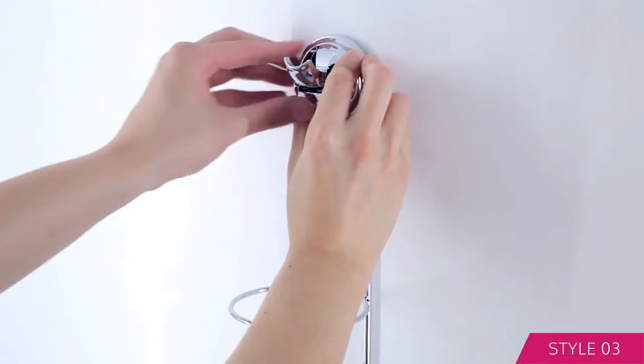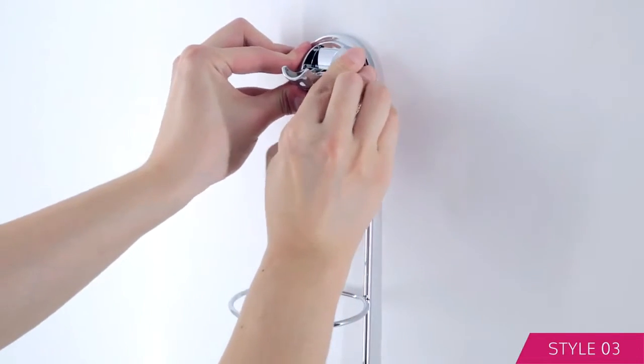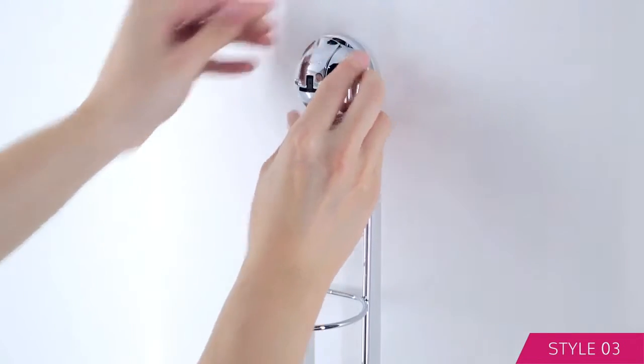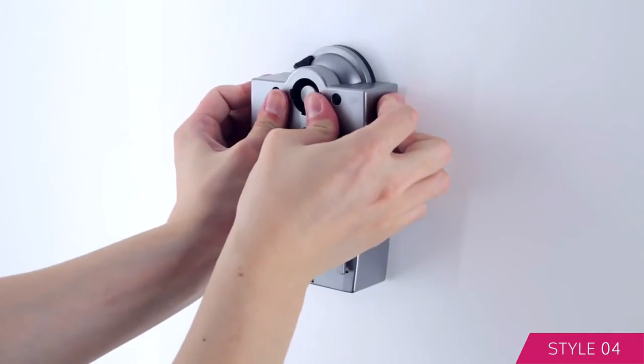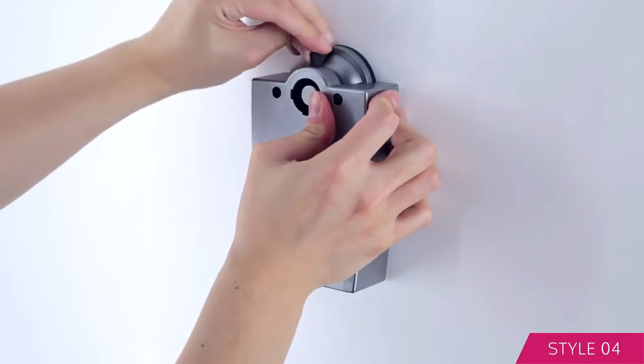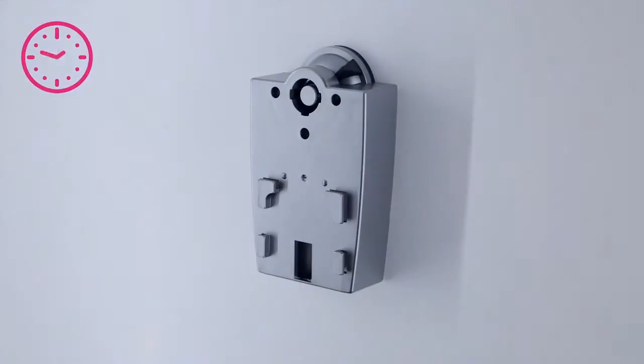Press and hold the suction cup with one hand, then push the tab down with the other hand. Press and hold the suction cup with one hand and turn the nozzle all the way to the right with the other.